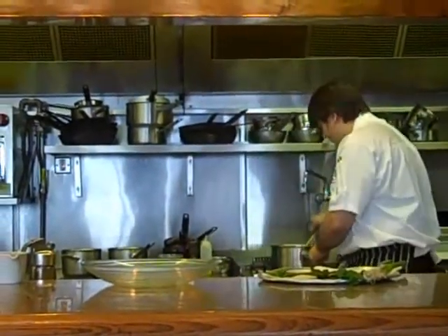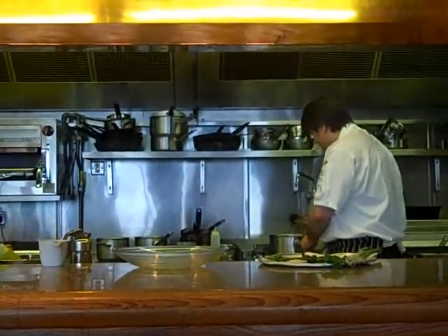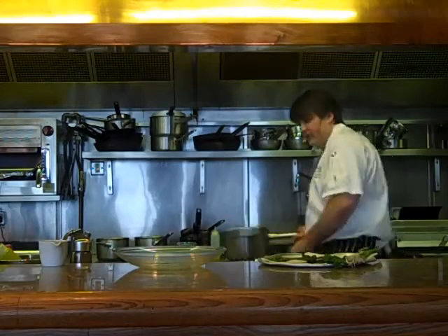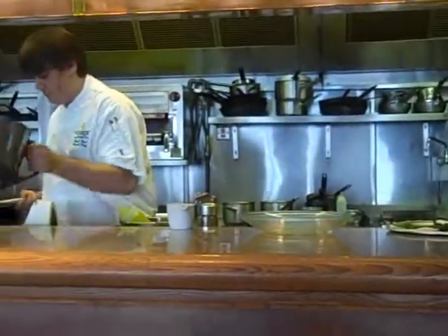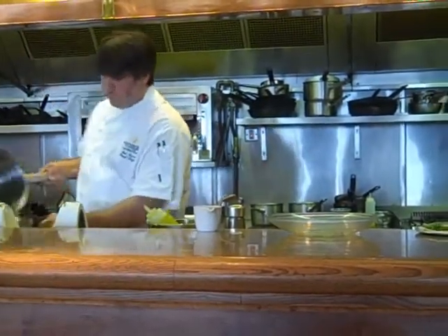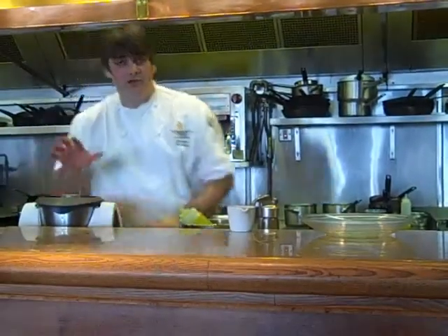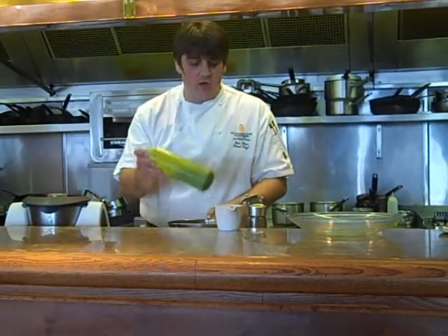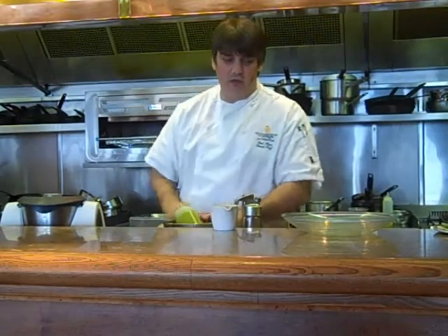The pea soup should be about ready now — it'll take a couple of minutes to cook the peas. Take that off and pop that into our blender. We just need to blend that up for a couple of minutes and then chill that down, really nice ice cold. Then we serve it chilled, just pop it into a little ice bath of water to keep that cool.